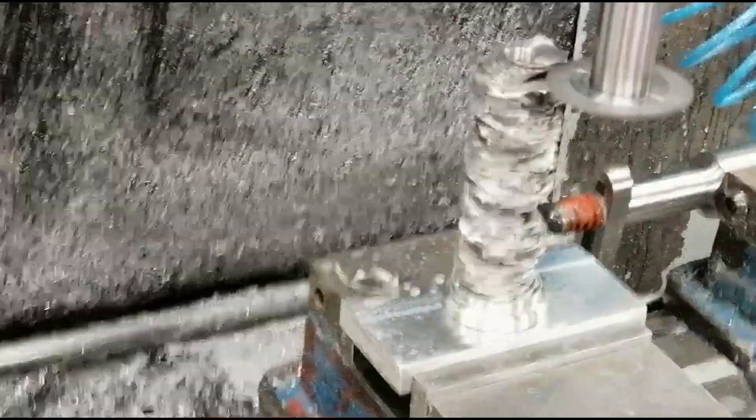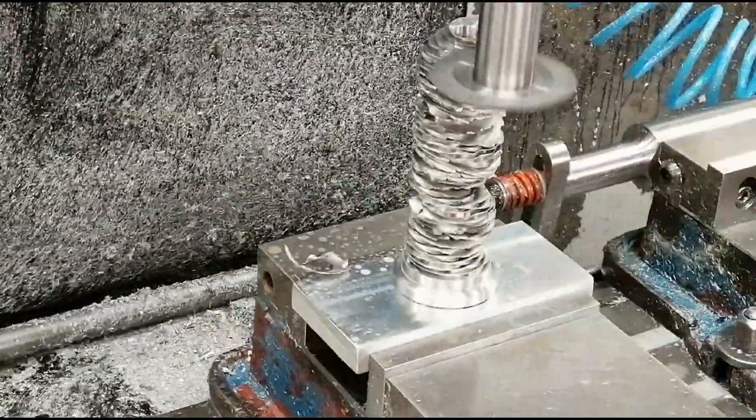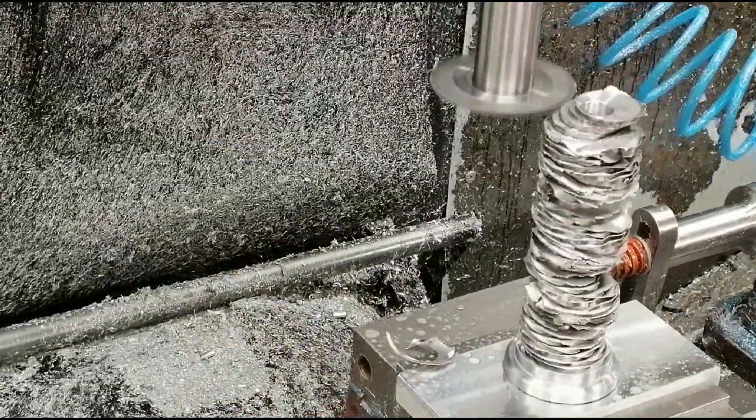Stacked coin candlesticks don't have to be turned on the lathe. One good setup on the mill can finish the entire profile in one go.